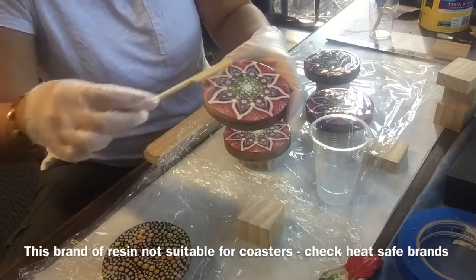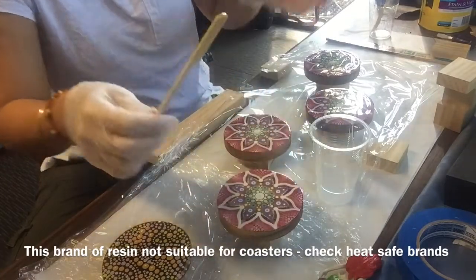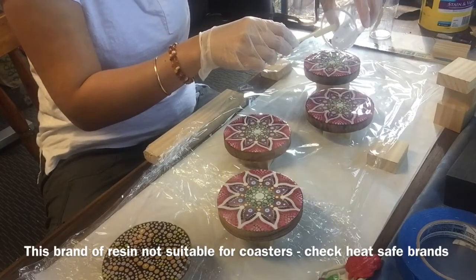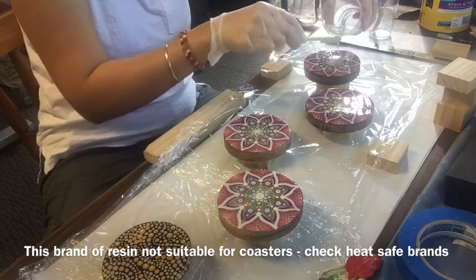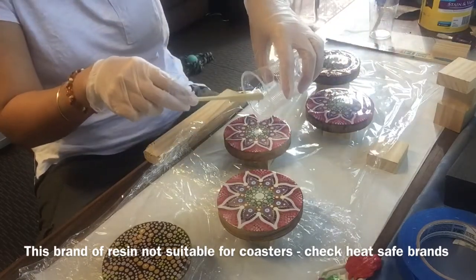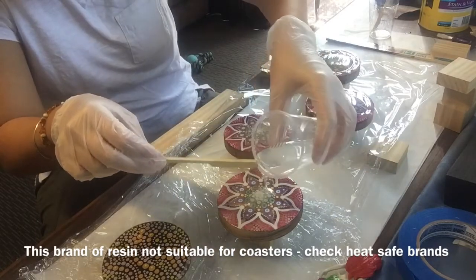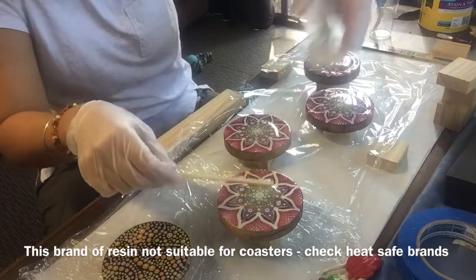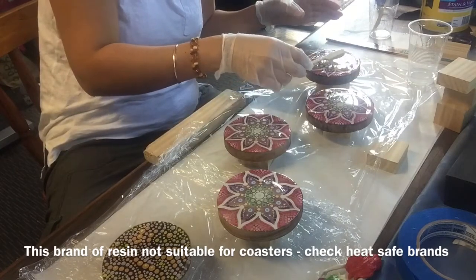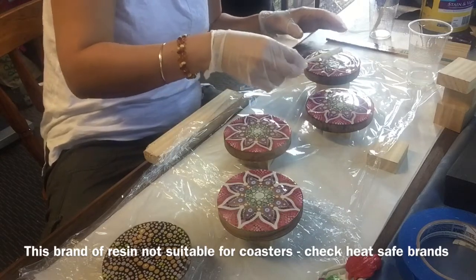I'm going to pour a little bit more on to go down the sides as well. Some people tape the sides of their coasters — I've tried that but it's just a little too time-intensive. I don't like wasting resin so I'm not using too much. I'll spread it with a skewer first and then use my fingers to do the sides.